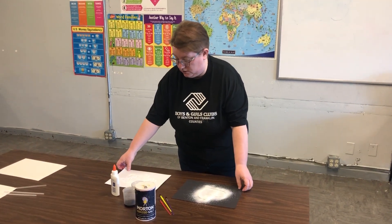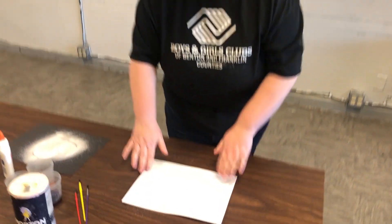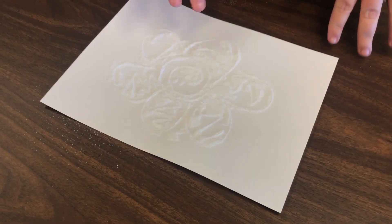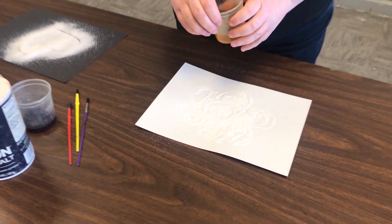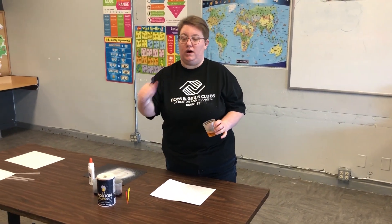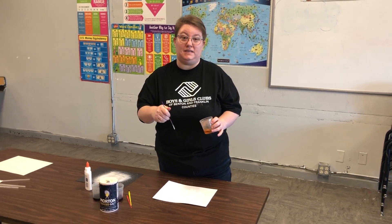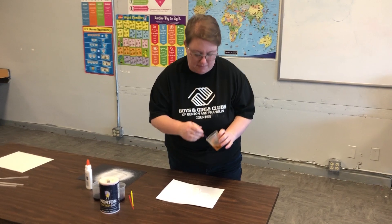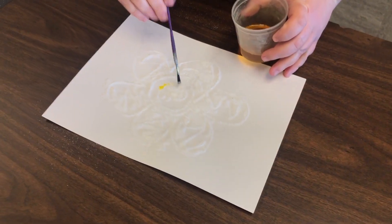I'm going to set this aside and bring in a project that I did yesterday — so it's already good to go. I'm going to take my watercolor and start painting. This is liquid watercolor, but if you have regular Crayola watercolors or regular watercolor pans, you can totally use whatever type you have on hand. Also, food coloring with a little bit of water mixed in does the exact same effect. So I'm just going to put the paint right on top of the salt.